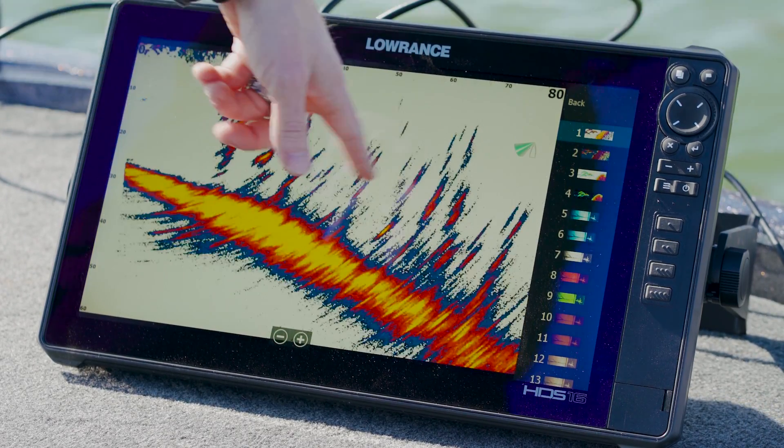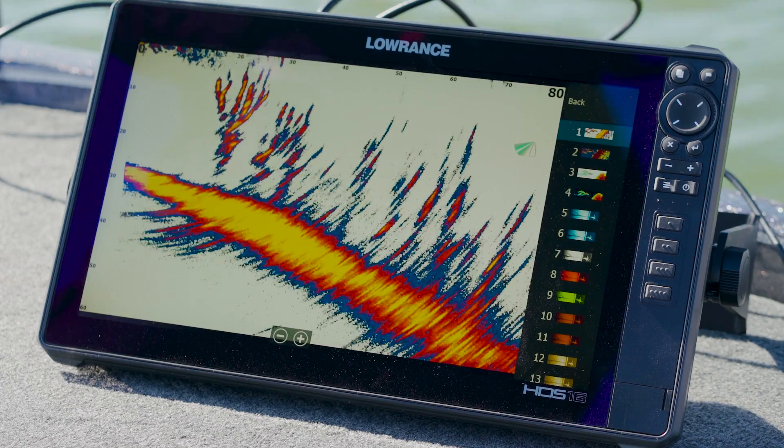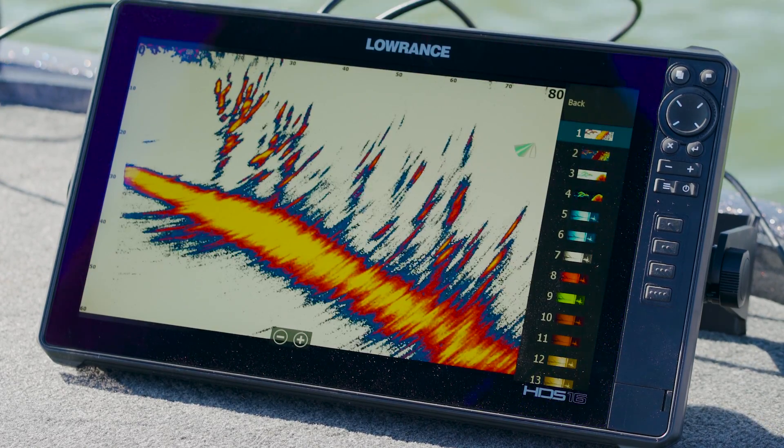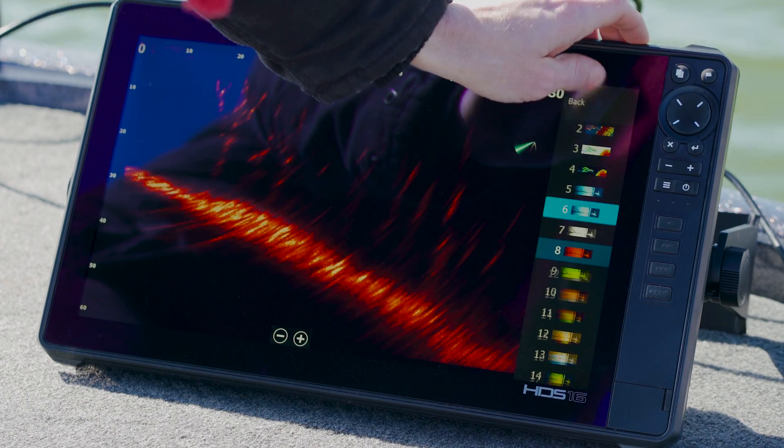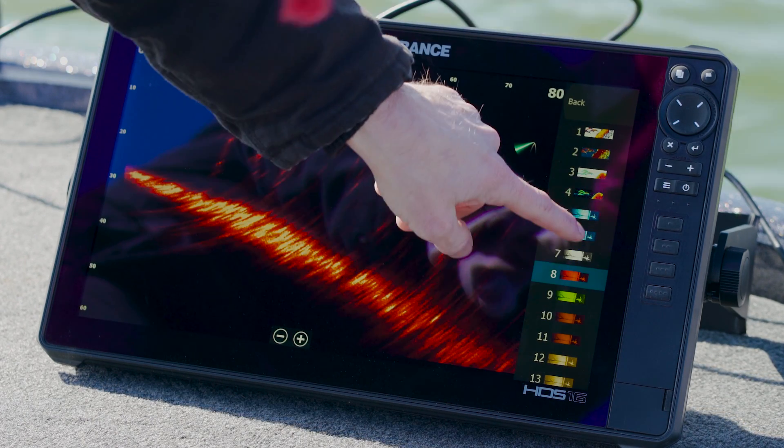You can see the tree branches here, some more tree branches. You can also tell that we've got an indicator showing which direction the trolling motor is facing. The real important thing I want to go back to is we're going to go back to that imaging view.